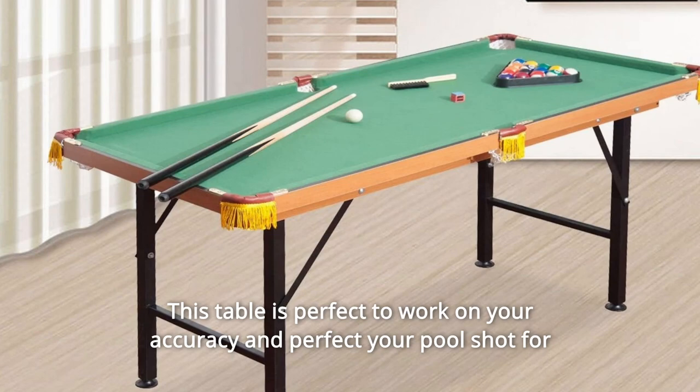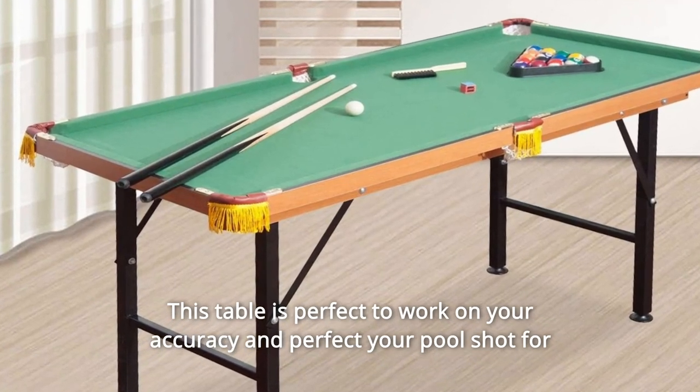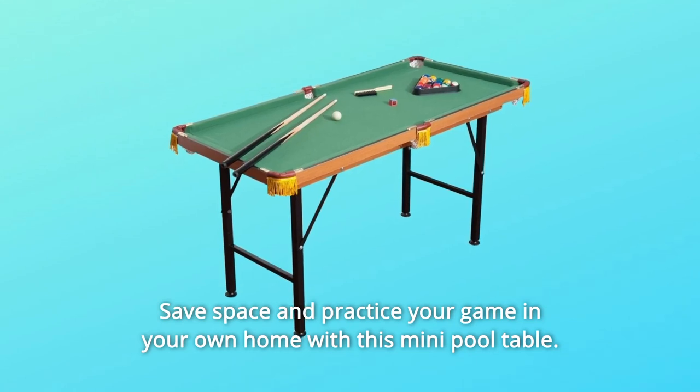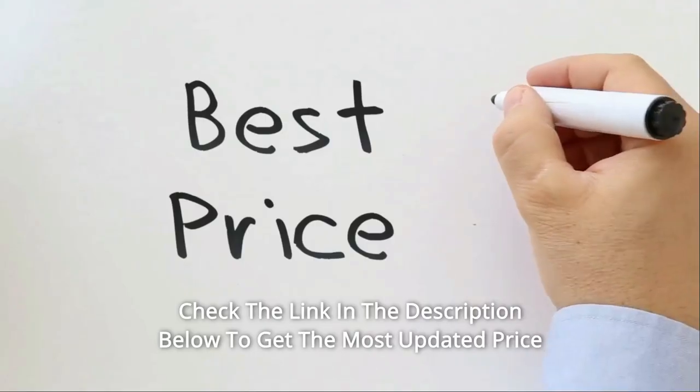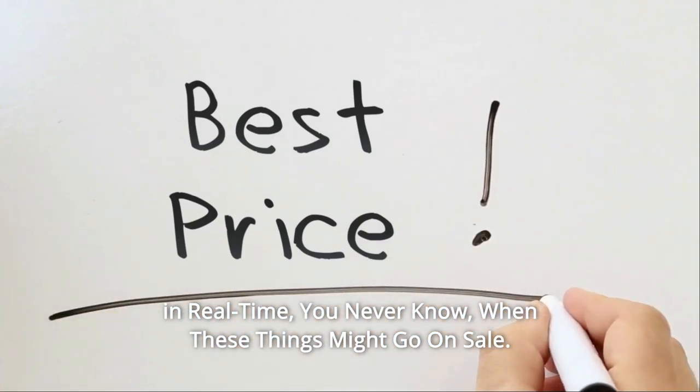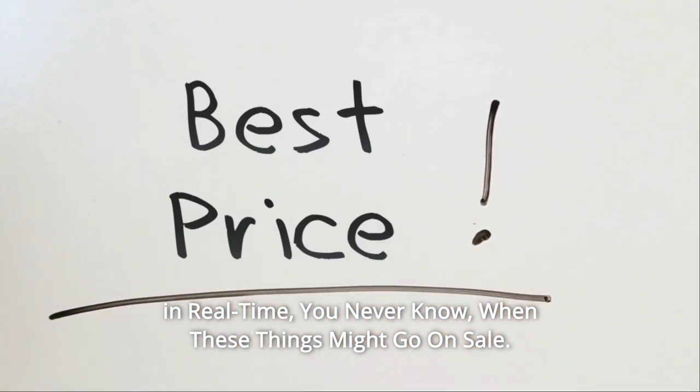This table is perfect to work on your accuracy and perfect your pool shot for when you challenge all your friends. Save space and practice your game in your own home with this mini pool table. Check the link in the description below to get the most updated price in real time — you never know when these things might go on sale.